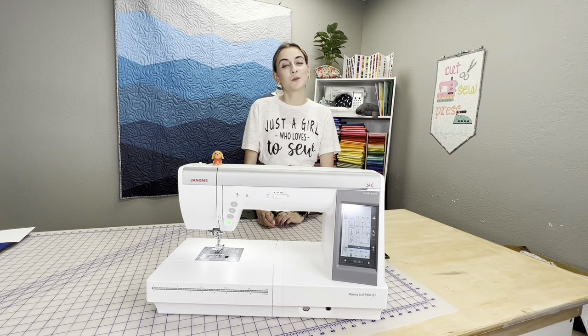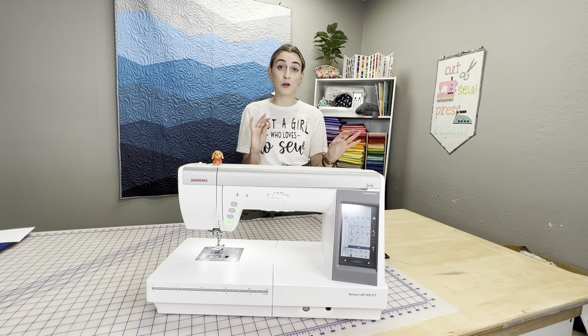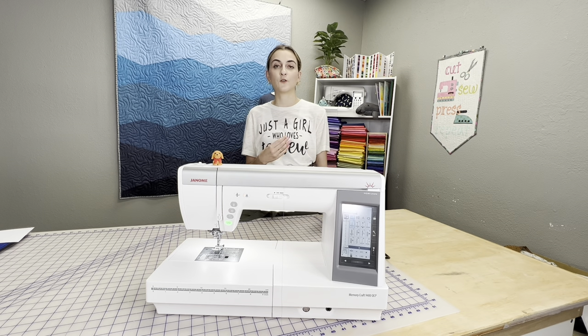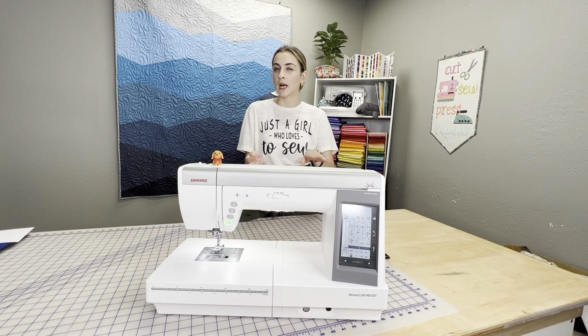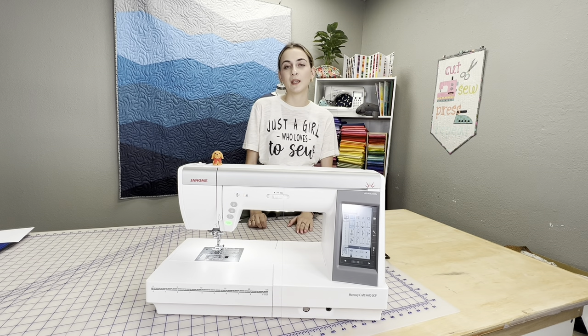Hey guys, it's Bokey here from Gigi's Fabric Shop and home of Janome Junkies, and today we're going to do a quick little how-to on the Janome 9400. This video is going to apply to the 9400 as well as the 9450, since the 9400 has been kind of phased out, but they're literally identical twin machines, so all the features are really going to be the same.